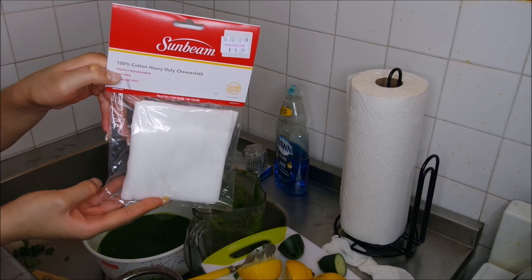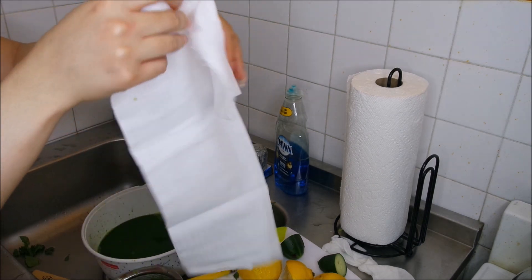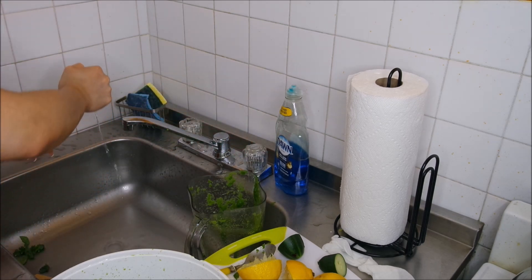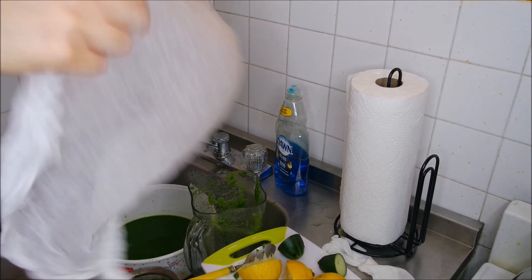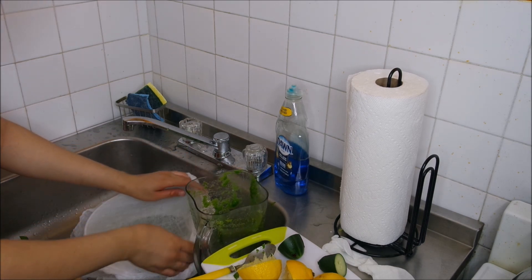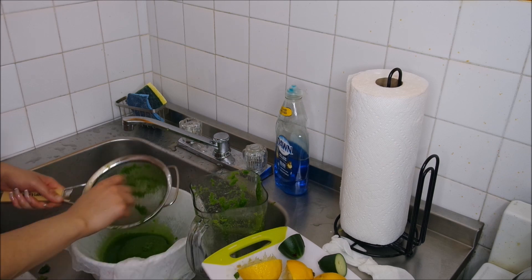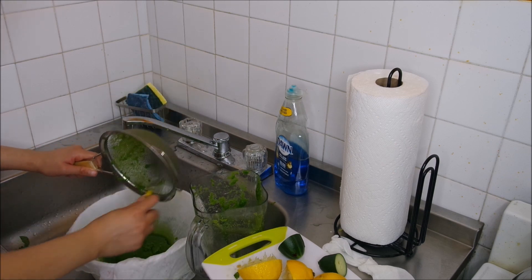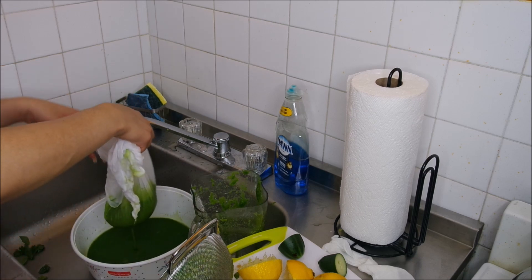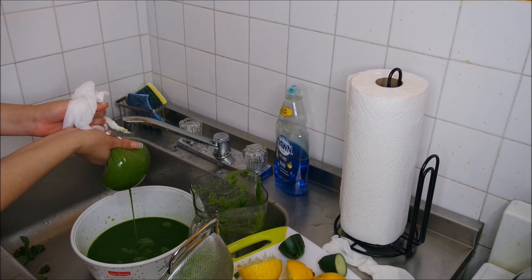Now this is what you need — I have this Sunbeam cheesecloth, which is just a cotton cloth that works like a strainer. I got it from a random place; I couldn't find it at HomeGoods or Target. I'm rinsing it out and carefully placing it over the bucket, then pouring everything onto the cloth. I gently raise it up and squeeze — and all that juice comes out, voilà!